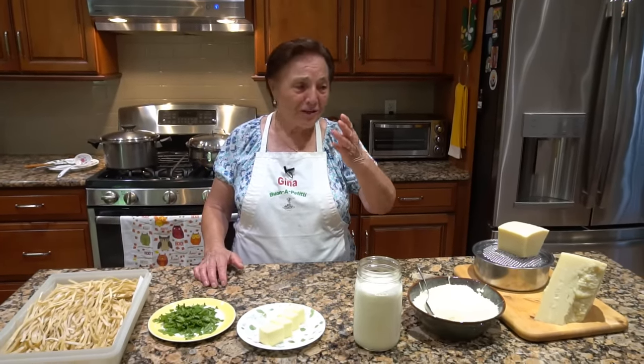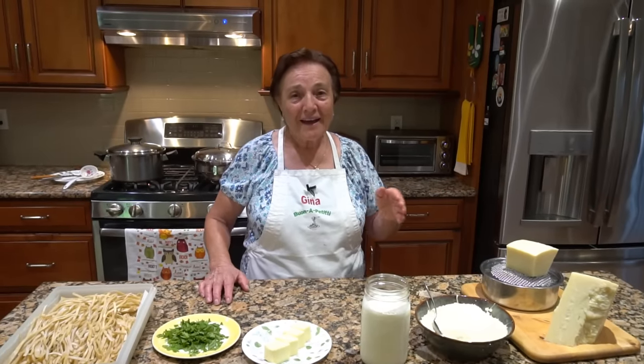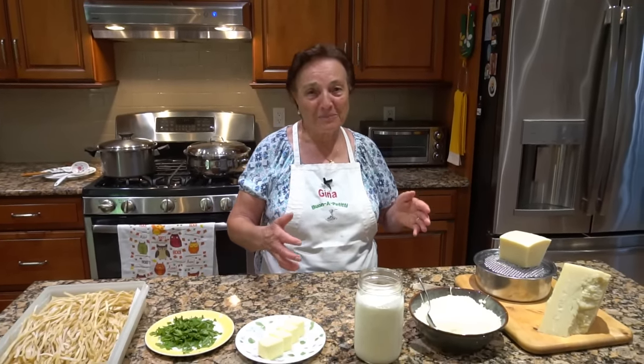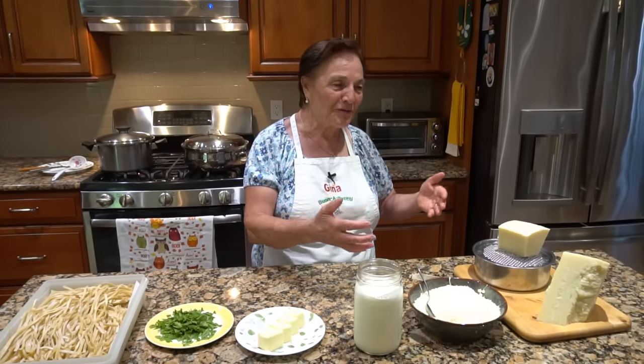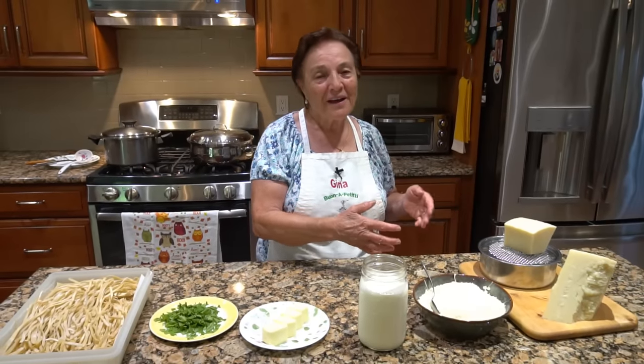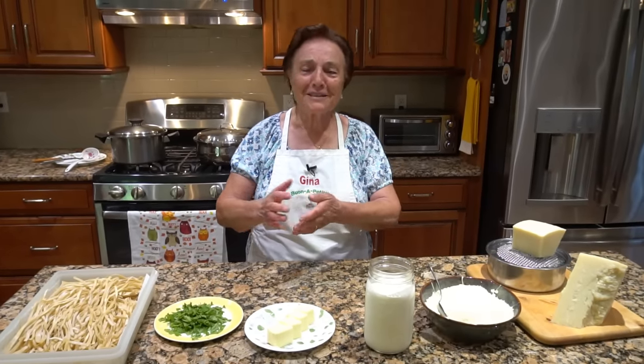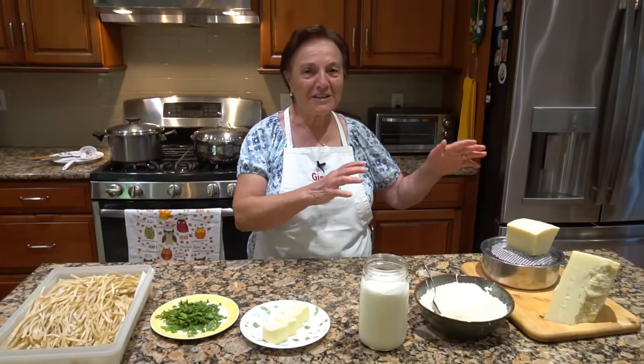Number two, my son-in-law, he got better. I want to say thank you to all the people that pray for him, because they write me, 'We pray for your son-in-law.' I want to say thank you. They pray for him and I pray too. And now we got to say thanks to God, everything is good.